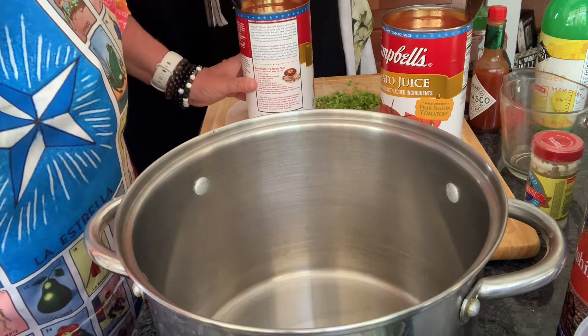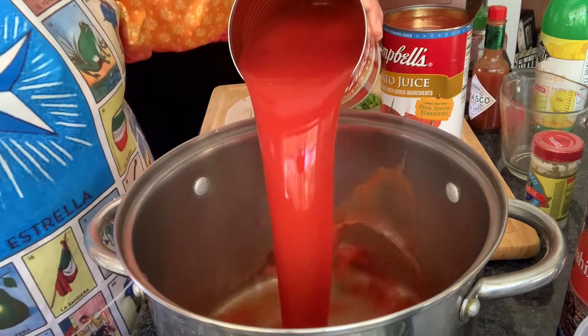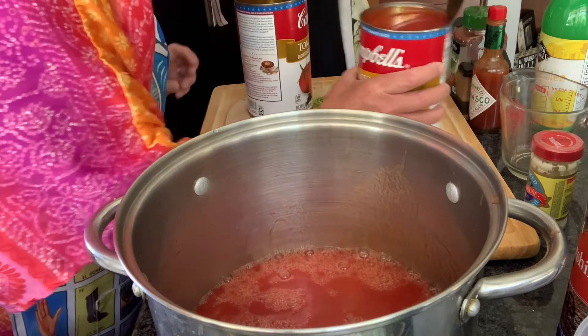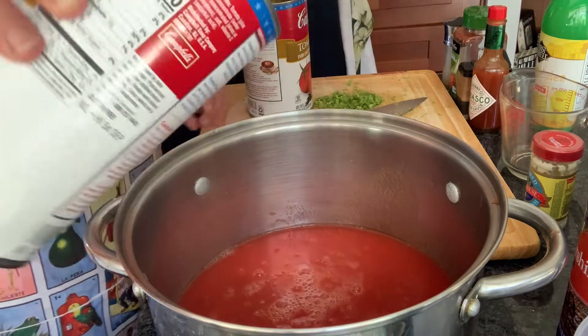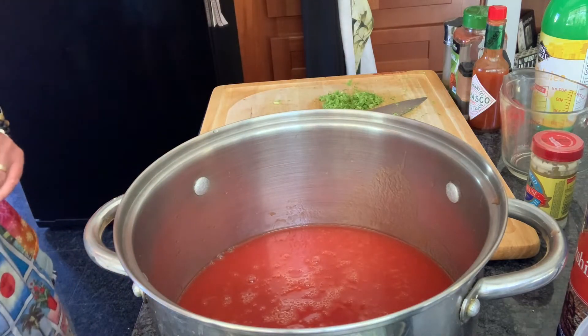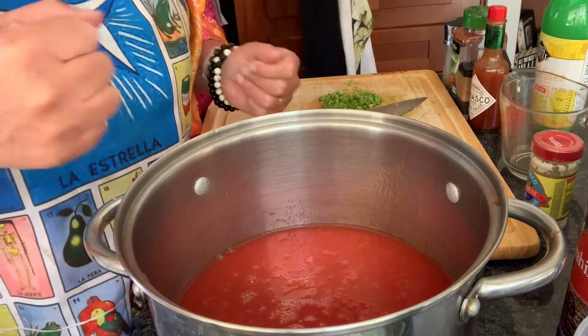We are going to start with two quarts of tomato juice — here's one, and here's two. The book tells you how to make tomato juice from scratch, but I just don't have the means to do that. I don't have a food mill kind of thing.